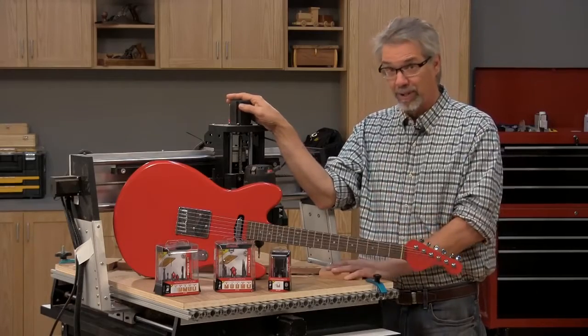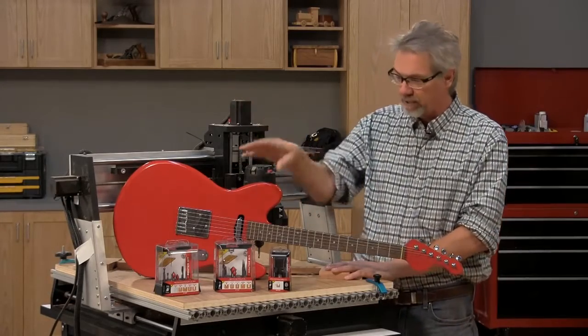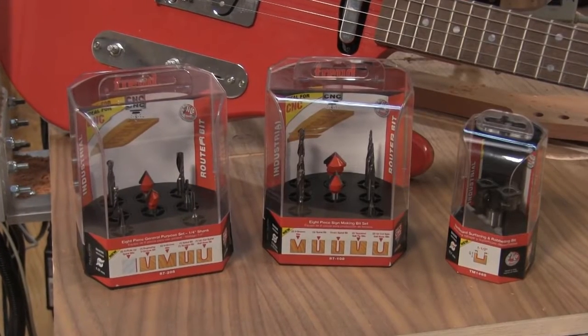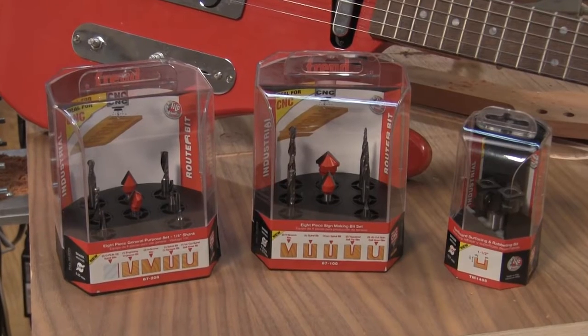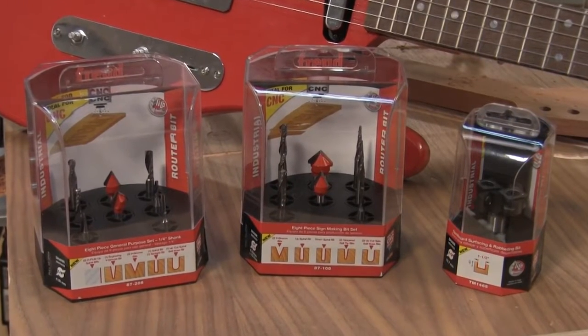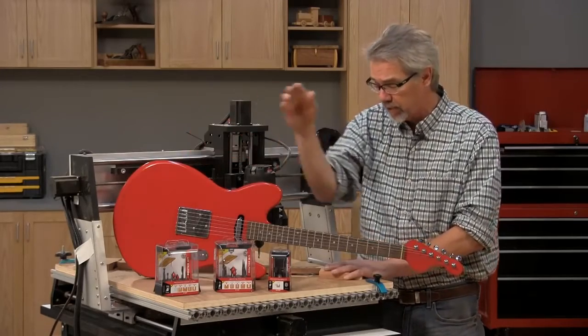It's the most complicated project I've ever made on a CNC router, but it's made much easier by the fact that I was able to use these CNC router bits from Freud. They include all the specialty bits I needed for machining this guitar, including tapered ball ends, straight ball end bits, up spiral bits — everything I needed to make this guitar, and it was critical in its manufacture.